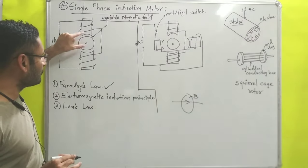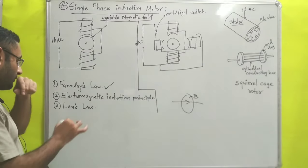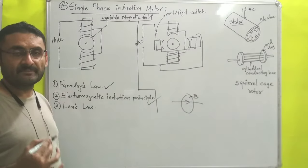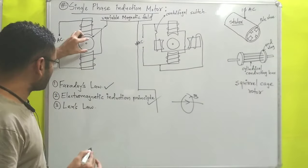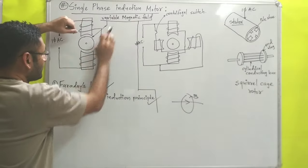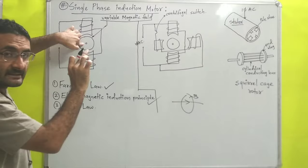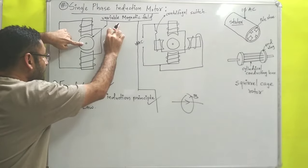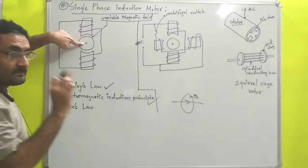The rotor is subjected to this variable magnetic field. For this we apply the principle of electromagnetic induction given by Faraday, which states that if a conductor is subjected to a variable magnetic field, an EMF and current are induced inside the conductor. So due to the variable magnetic field produced by the winding, current is induced in the rotor.